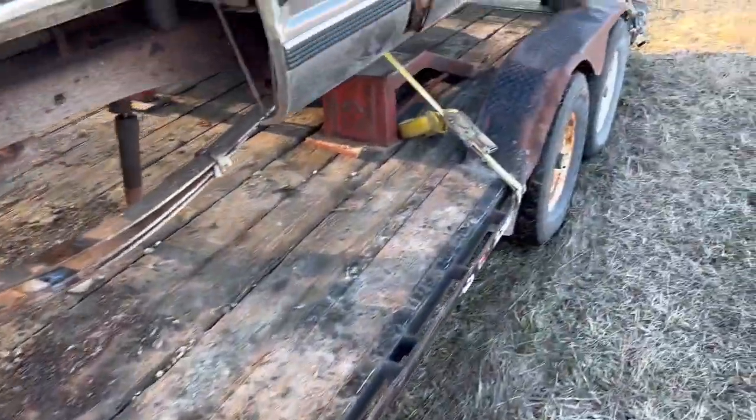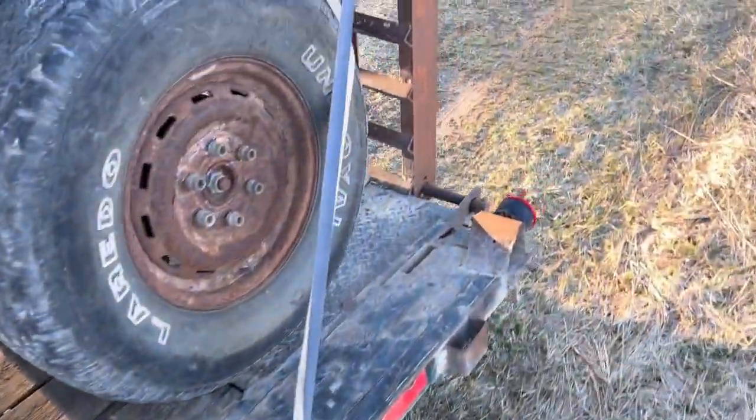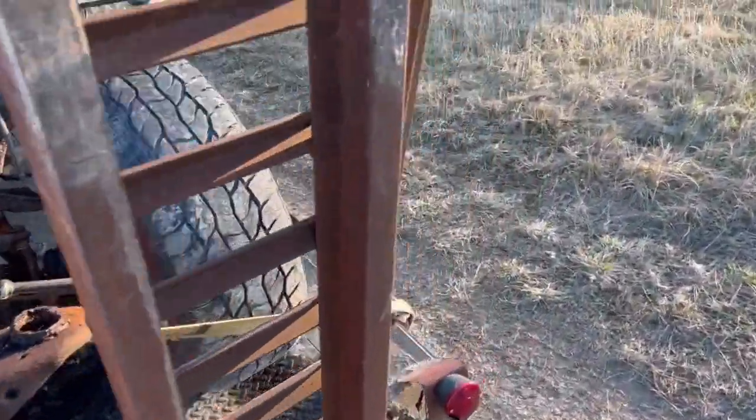As you haul stuff, you should always check the straps. Make sure they're all tight after you've been driving for a while.